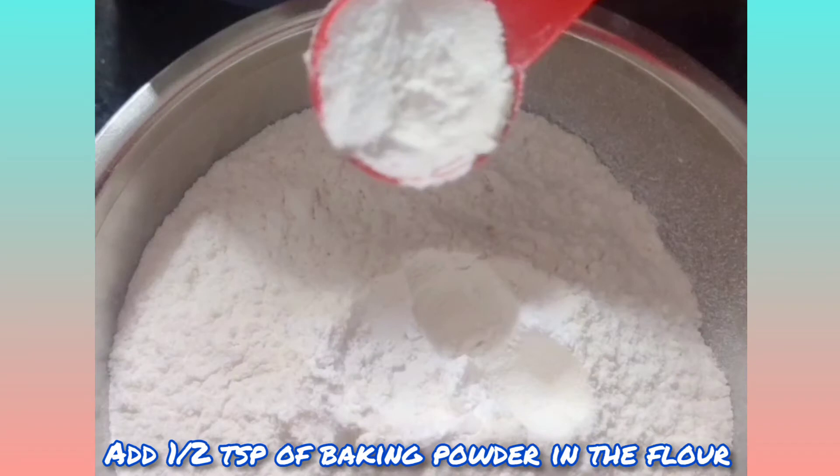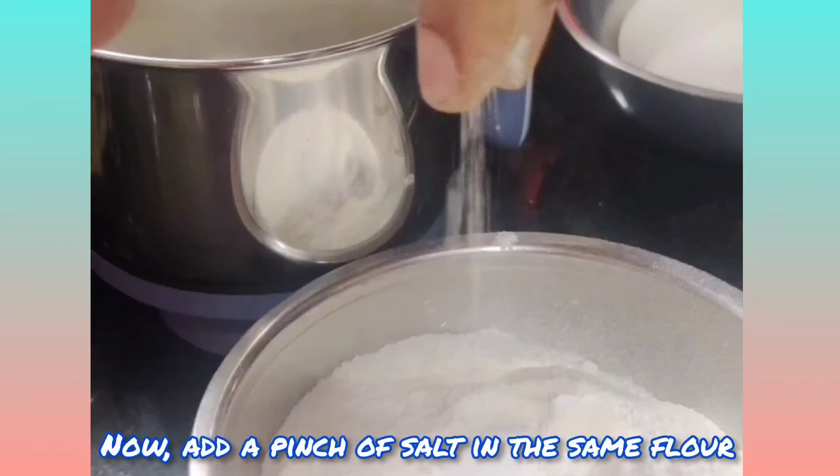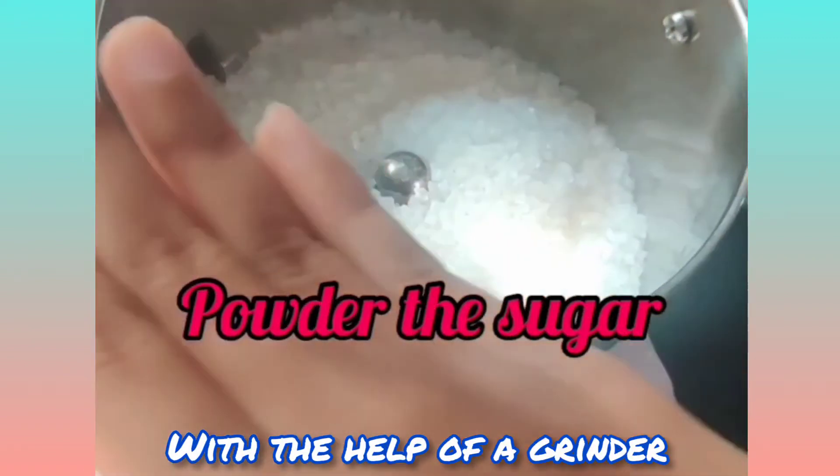Add half a teaspoon of baking powder in the flour, followed by a pinch of baking soda. Now add a pinch of salt in the same flour. Then powder the sugar with the help of a grinder.